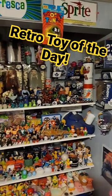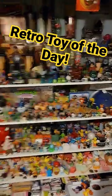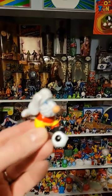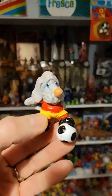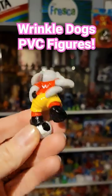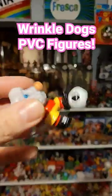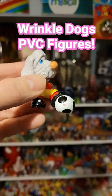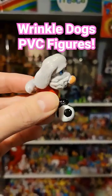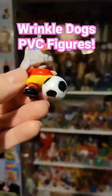Hello everyone, it's time for the retro toy of the day. Today we have these little wrinkled dog PVC figures. Do you remember them? They were just little plastic PVC figures. They had their wrinkled dogs in all kinds of different situations, different poses, doing different things — like this one is playing soccer.